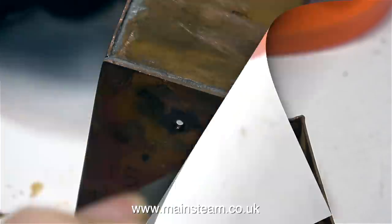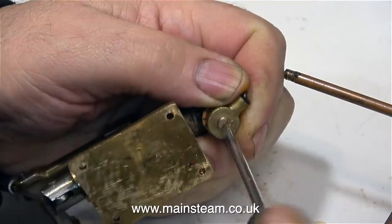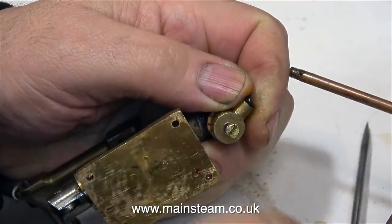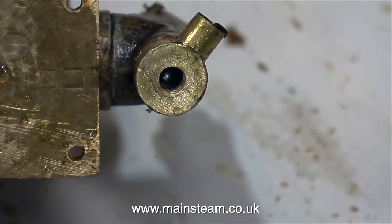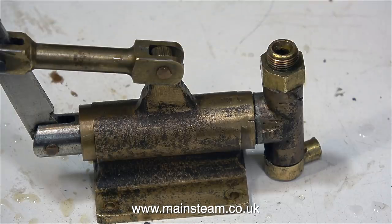It was fastened to the baseboard using two steel wood screws. I'm going to have a quick look at this very strange union underneath the water inlet. Like the rest of the pump, it's not very well made, so I'm not going to mess about with this — it's just a complete waste of time. Just look at it, it's horrible.